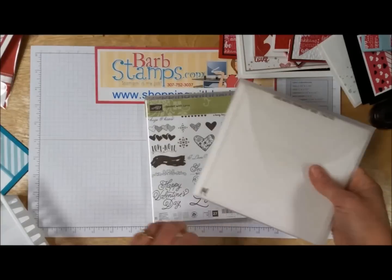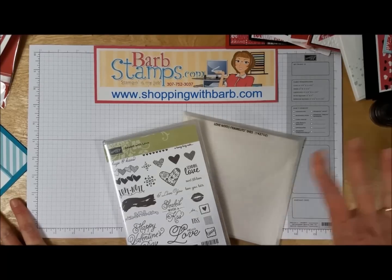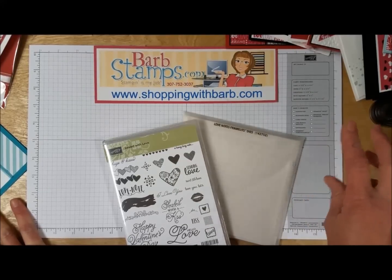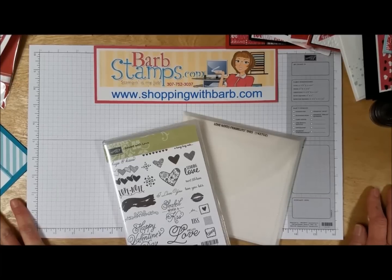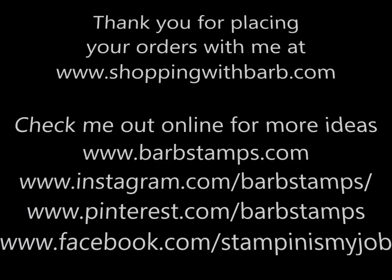Well, I think that's it — over 30 cards using that stamp set and the coordinating framelits. Hope you enjoyed that video! If you need to see more of these cards, I'll have some posted on my blog, but you can always refer back to the video. If you need any of these items to make your Valentine's Day cards, I would love it if you would shop with me at shoppingwithbarb.com. I've got some great deals using a hostess code that will get you some free merchandise. You can check out my blog at barbstamps.com. Thank you so much for watching — give this video a thumbs up if you enjoyed it, and have a wonderful day! I'll see you next time.